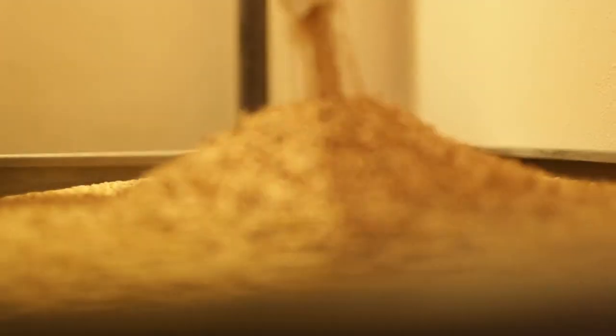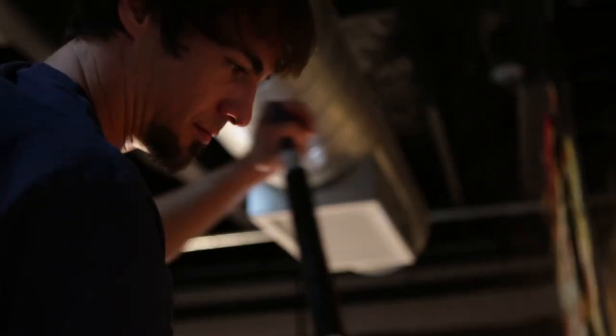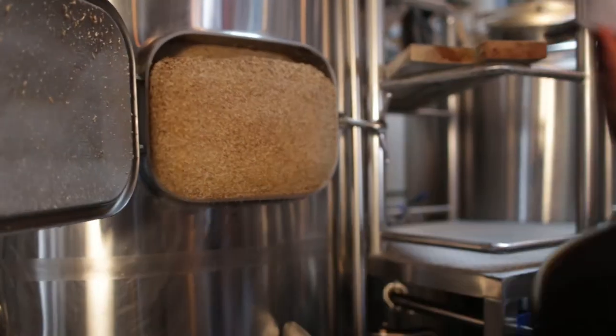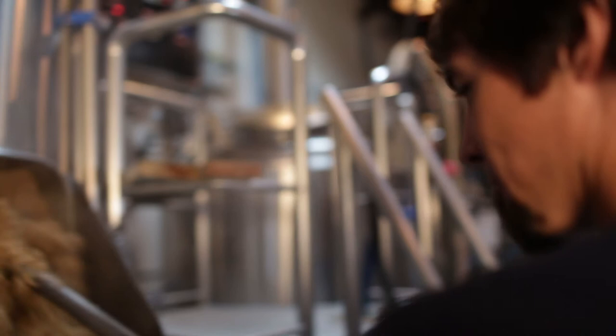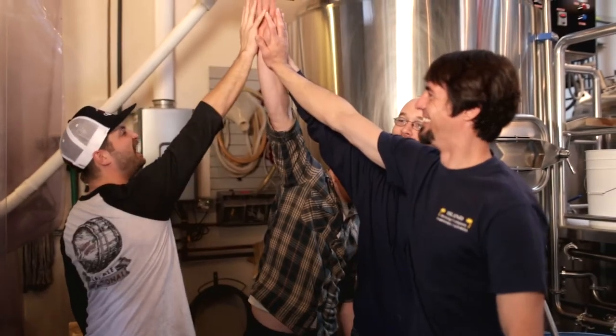So we just mashed in. We used a lot of two-row — it's basically a neutral grain — and we used some Vienna and some Carahel just to give a little diversity to the beer. And then Simcoe. Simcoe is one of my favorites; it's a really dank, piney, resinous hop. It should be a really nice hop bomb, and with that citrus in the dry hop, it should be really, really awesome.